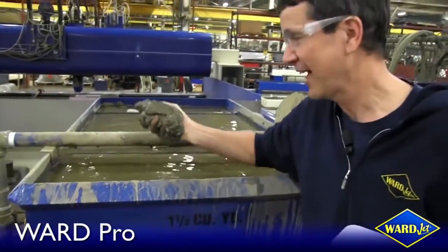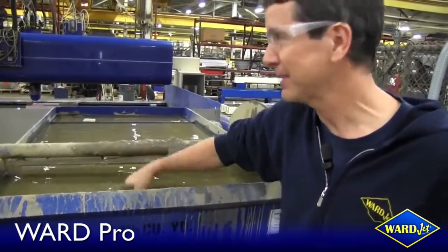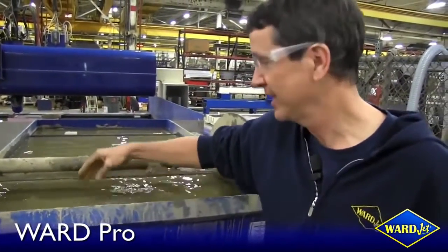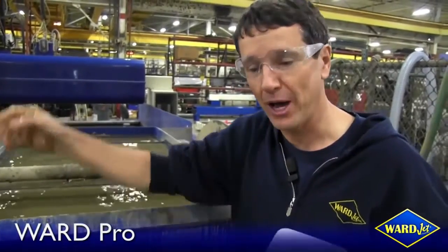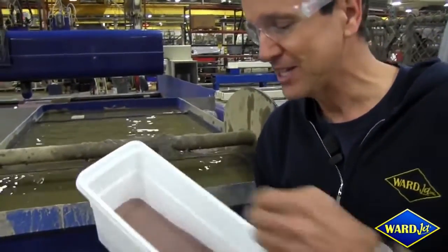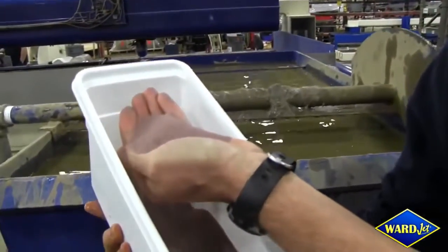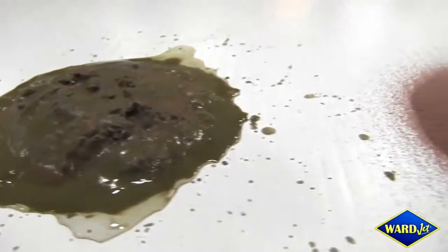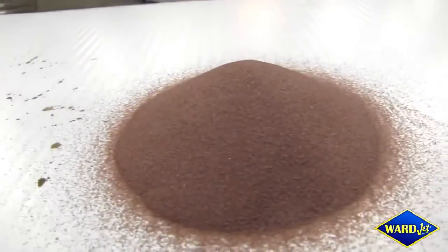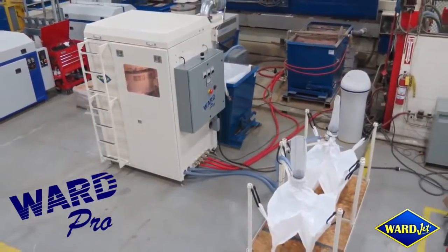Everybody who has a water jet has this sludge — abrasive coming out of the system cutting your material — and most people throw it away. But there's absolutely no reason why you couldn't turn that sludge into perfectly good new reusable abrasive in only a matter of three minutes with the WARD recycling system, which is patented and has been running for many years.